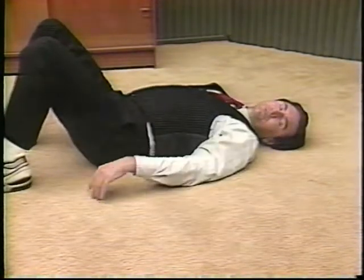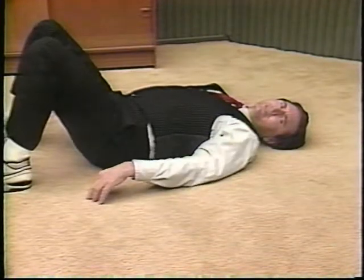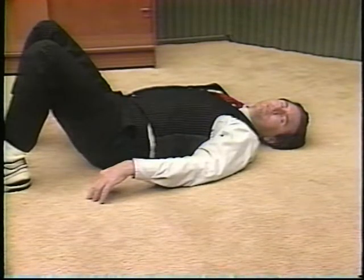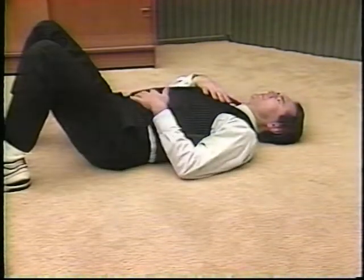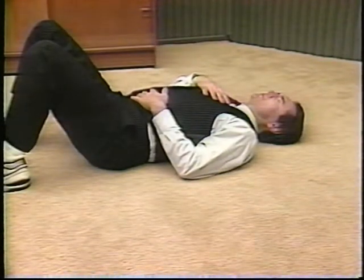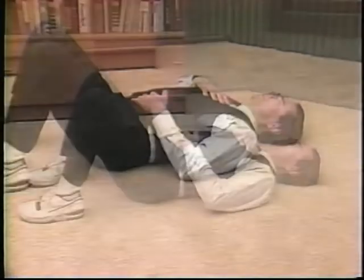Now we take our first rest — just a few breaths will do it. Lie back, use the belly breathing. Bring the right hand to the chest, left hand on the belly. Inhale, belly expands. Exhale, belly releases. Just a few rounds.